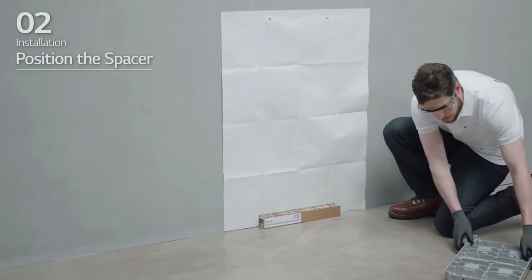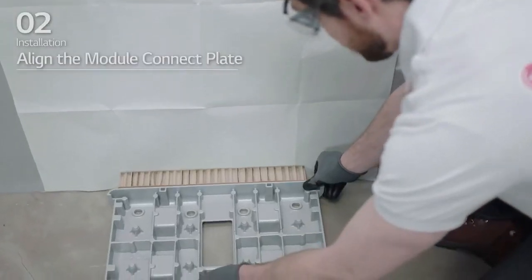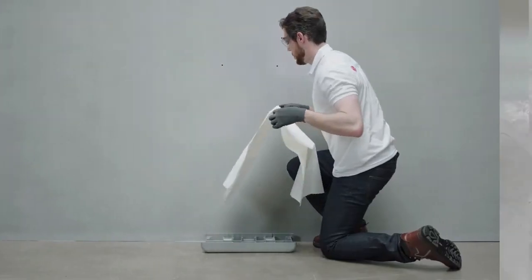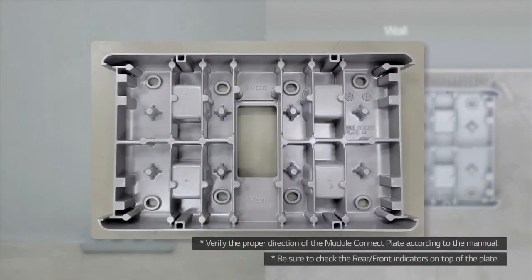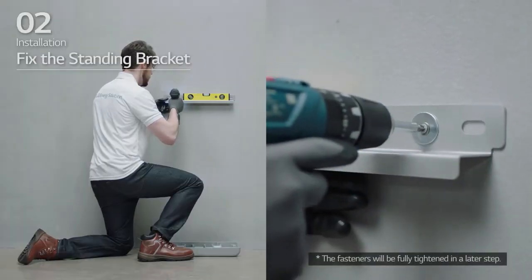Place a spacer at the position marked on the drill template. After that, align the module connect plate with the drill template. Remove the drill template. Then, pre-tighten the fasteners on the standing bracket 1.